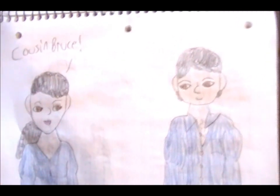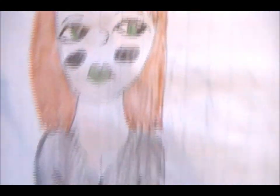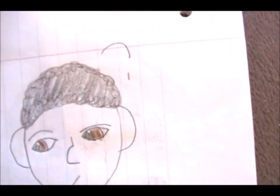Someone commented they look like siblings instead of cousins — well, that was an accident. And here is Black Widow again with black blush, and this time she's with Happy Hogan. He's confused.